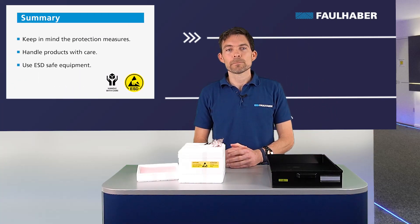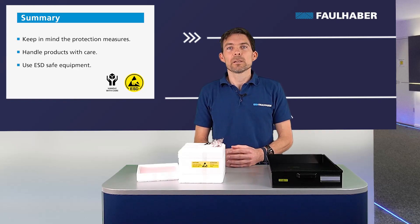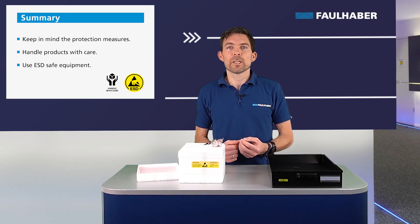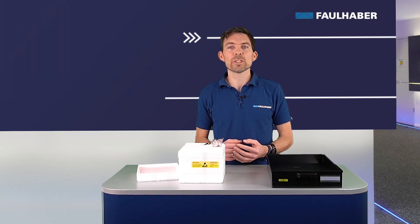As a summary, when you handle Faulhaber products, please keep in mind all the safety restrictions, take care of ESD protection, and handle the products carefully. Thanks a lot for watching our video today. Check out our other videos or leave a comment down below. Thanks a lot, take care, and goodbye.